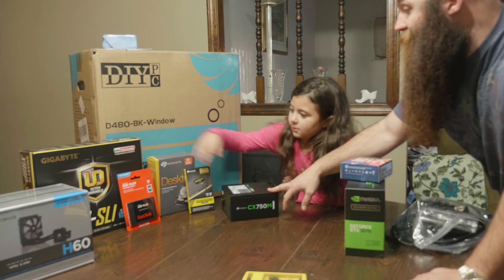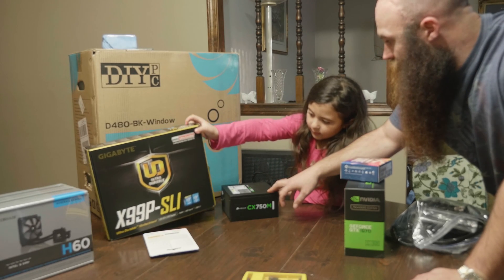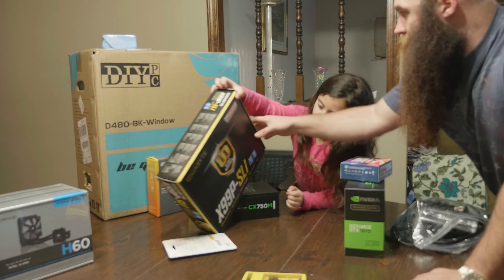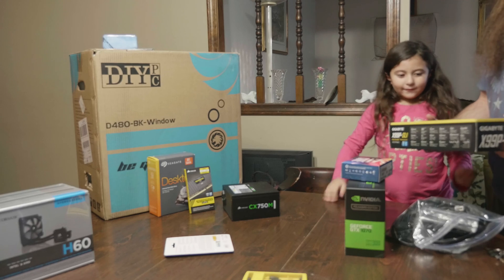We've got a power supply that our friend Ethan gave us. What does he do? He's a Marine — you know that. He's a Marine. We'll try to hook it up.